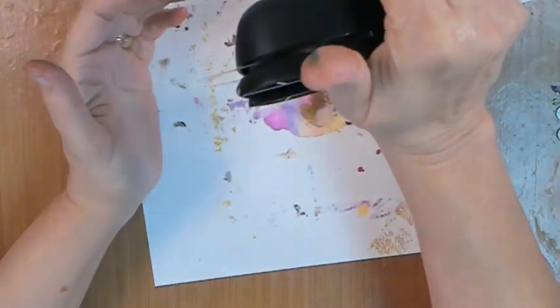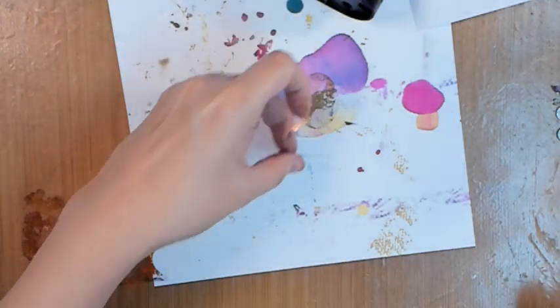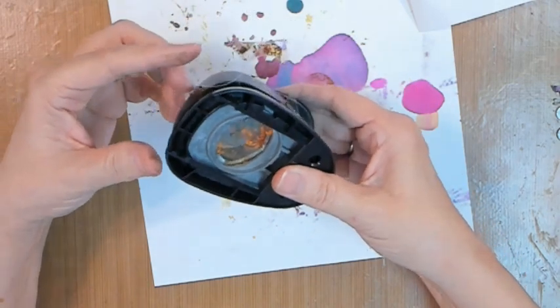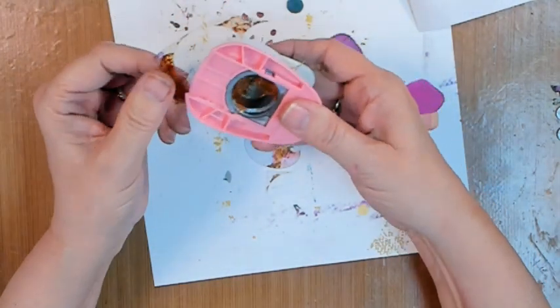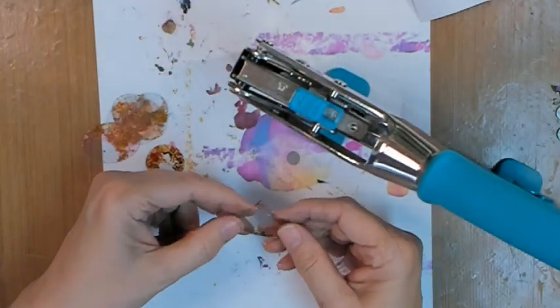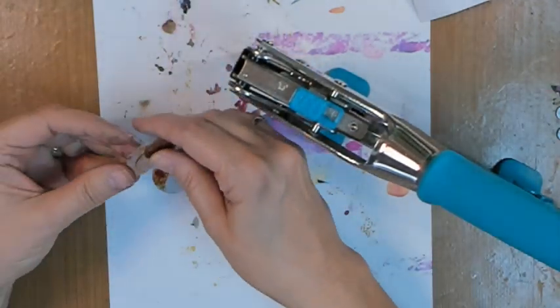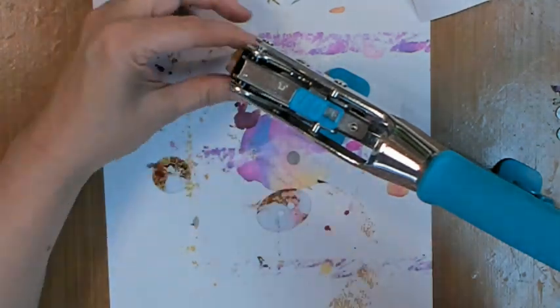I know it doesn't really look like there's much color on there from the alcohol inks, but it's there. I've got this oval punch because I'm making oval buttons — buttons don't have to be round. I've actually seen square, triangular, and flower-shaped buttons. This is just scrap shrink plastic. You always want to put your hole in there before you shrink it, okay — if you're making buttons, charms, or anything that hangs.